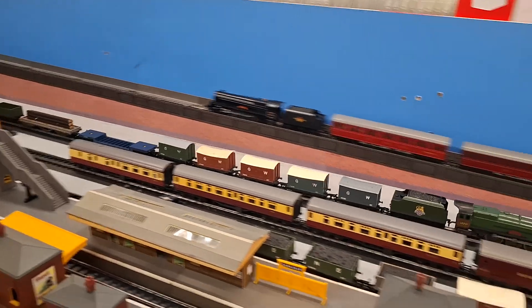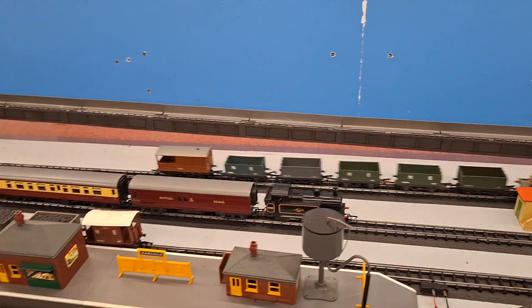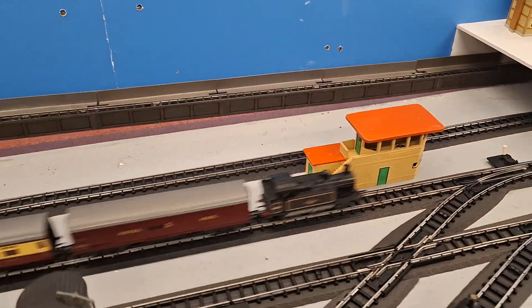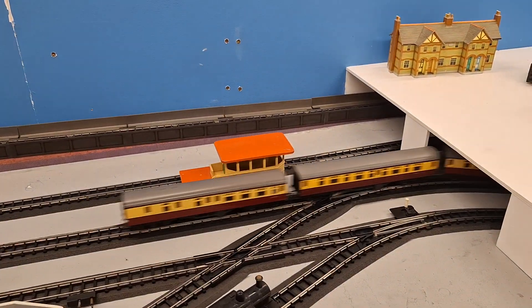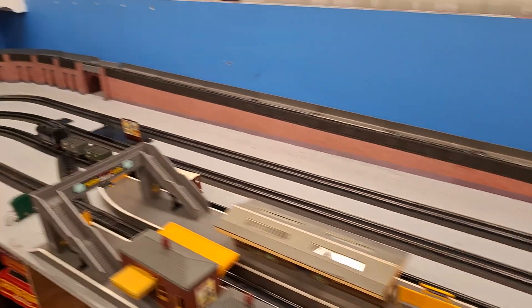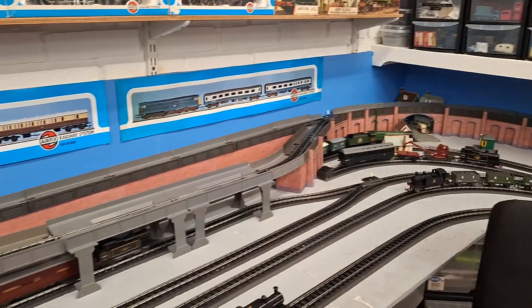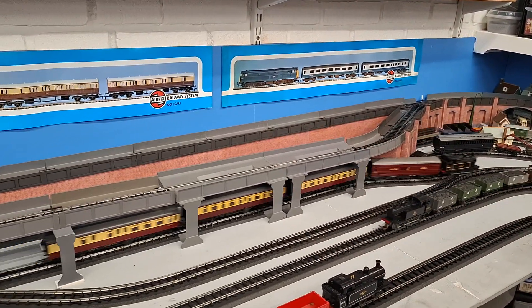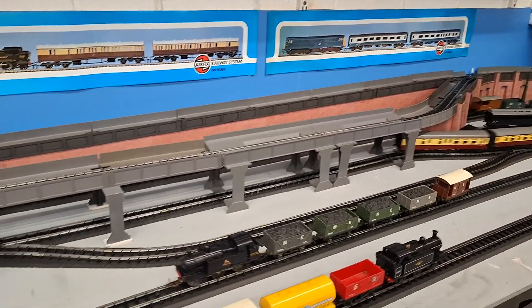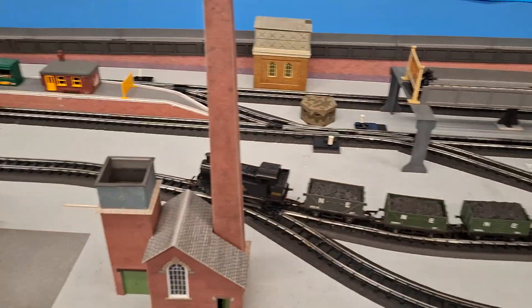I'll just start the jinties off as well John, put the switch on. There you go — we've got two jinties running, plus Princess Elizabeth and Princess Victoria.